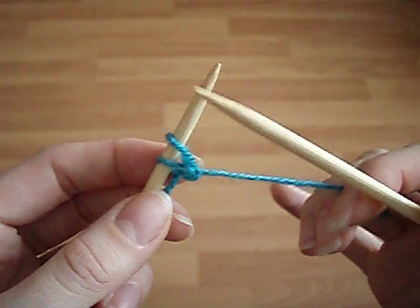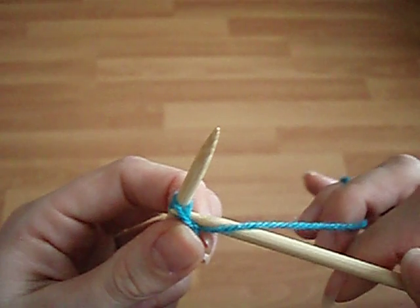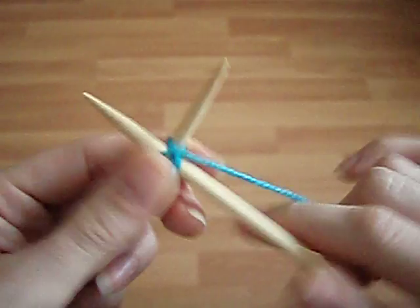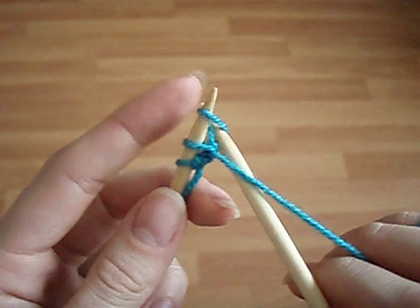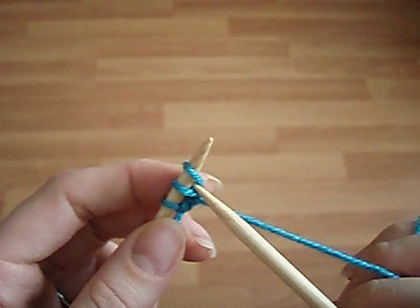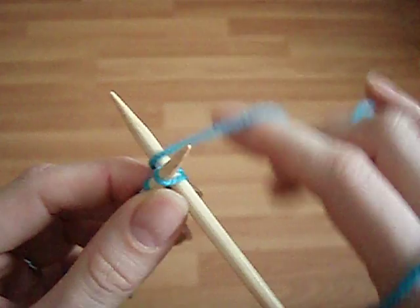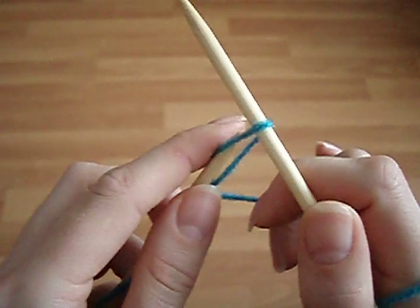We take the right hand needle and bring it to the back of the work, then insert the needle in between these two stitches — in between them — and then work a purl. Put that new stitch onto the left hand needle. Then we insert the needle from the front in between the stitches and work a knit. So you can see we're already working knit one, purl one here with a little twist.